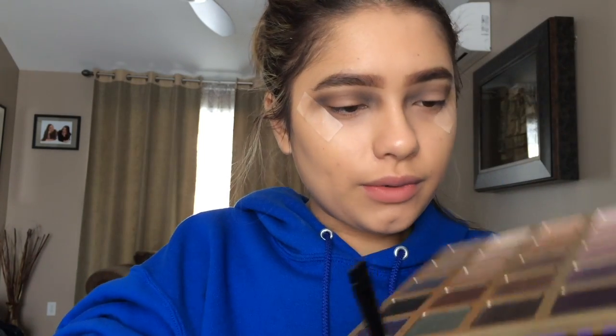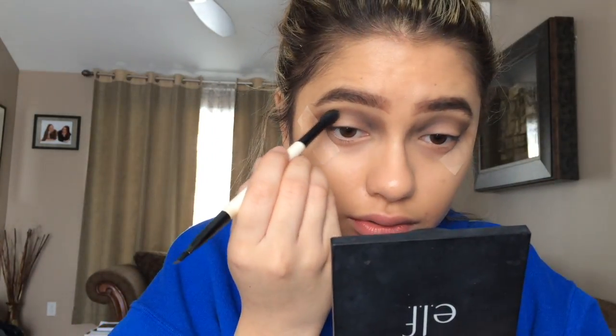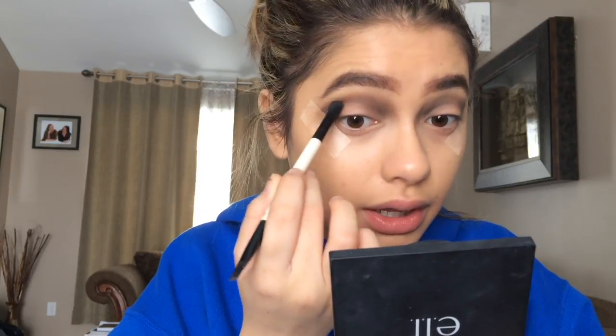It's like a muted teal actually, and I'm applying that in my crease as well. Next I'm gonna take my Tarte palette and grab this shade — just a nice mocha brown — just a little bit to define the crease a bit more, then go in the crease. Because I don't want it to completely cover that teal shade we just put, I just want to add more depth.